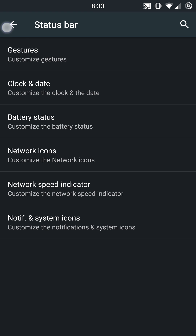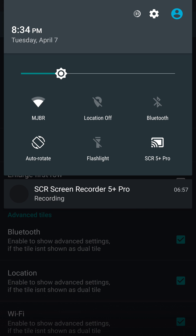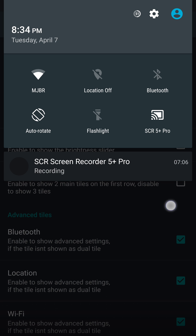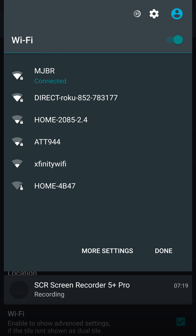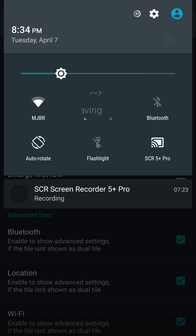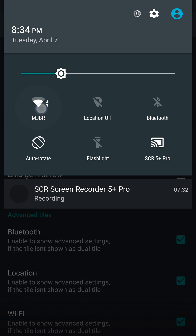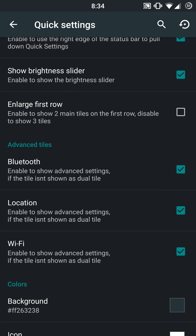Really cool stuff in the status bar. Then you have status bar expanded, which goes even further. You have your quick settings, which you can adjust based on the quick pulldown. You can enable this — it's only going to be on the right side; there is no left side functionality in this particular build, though it may be included later. One thing that's really cool about this ROM that a lot of other ROMs don't have yet — when you toggle on your Wi-Fi, you still get your advanced settings. Same thing with GPS and Bluetooth with this ROM if you disable the enlarged first row. Other ROMs will just make it an on/off toggle, but with Dark Cat it still gives you the advanced settings.